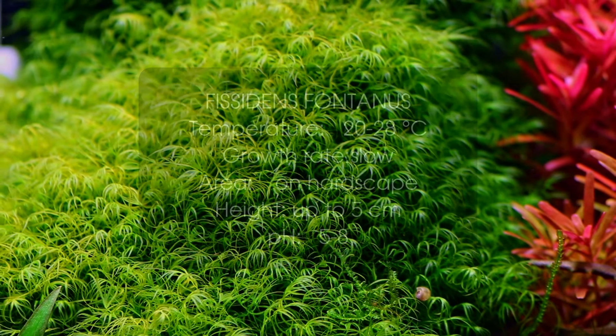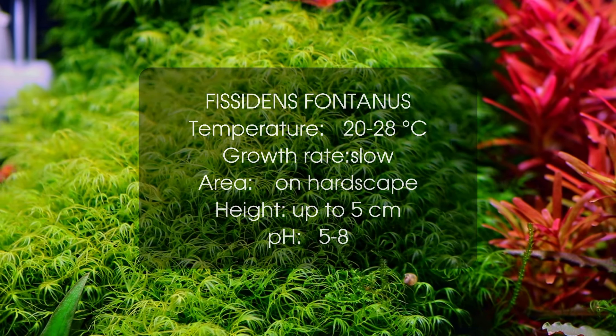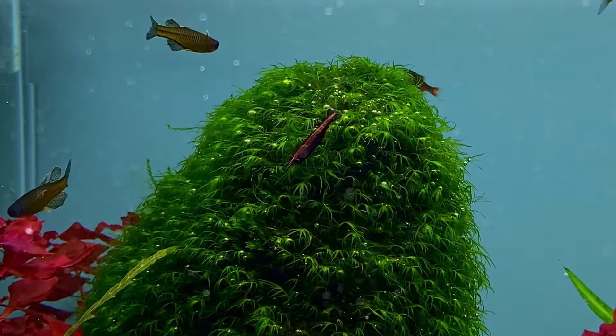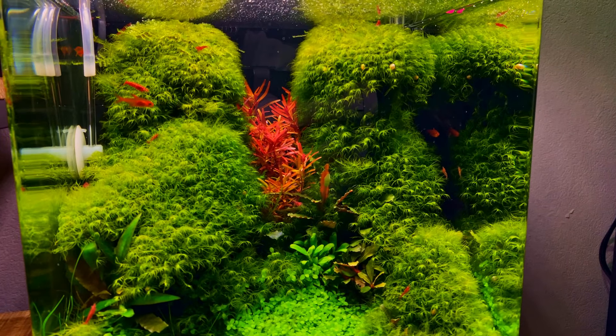At number 7 we have Fissidens fontanus, also known as Phoenix Moss. Fissidens is a moss that you do not see very often, and is labelled by some websites as difficult. I've been keeping this moss in my tanks for a few years now, and it's actually quite easy.